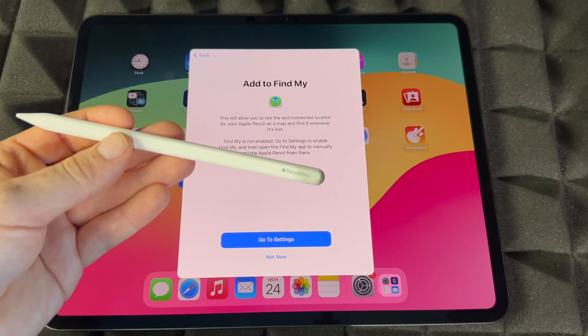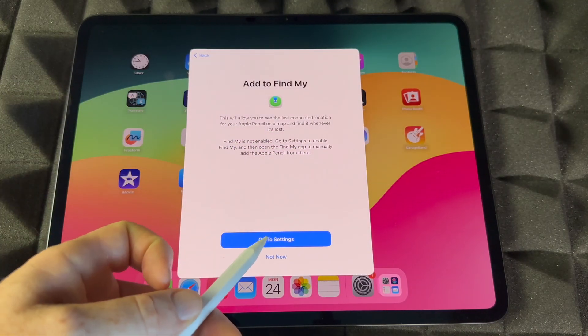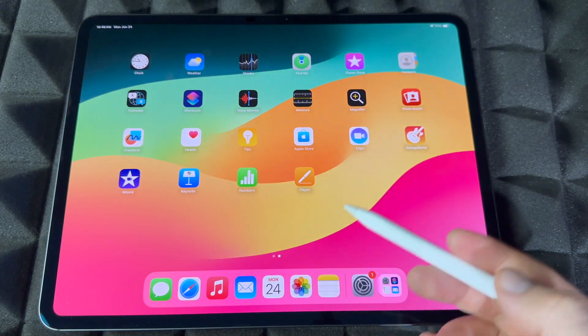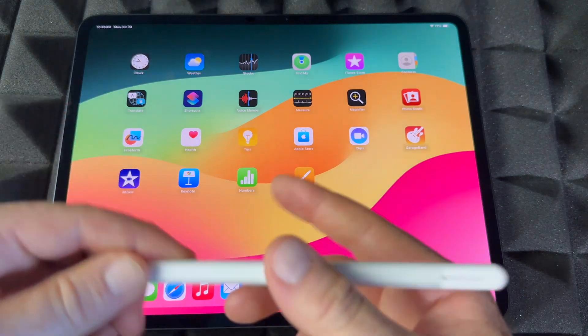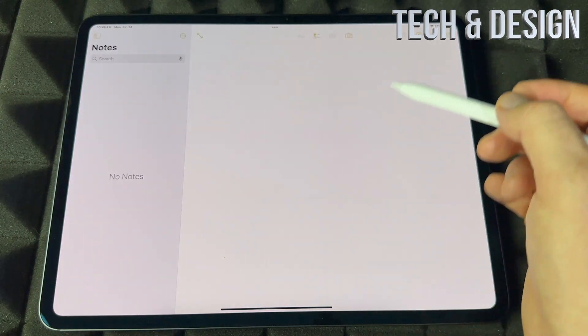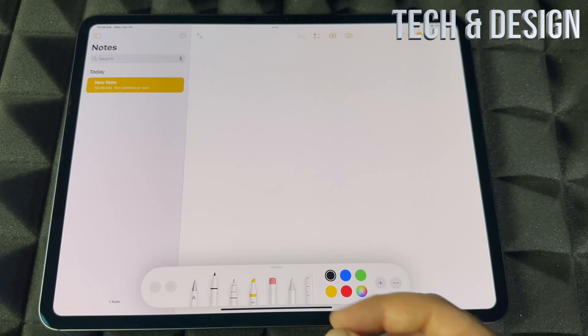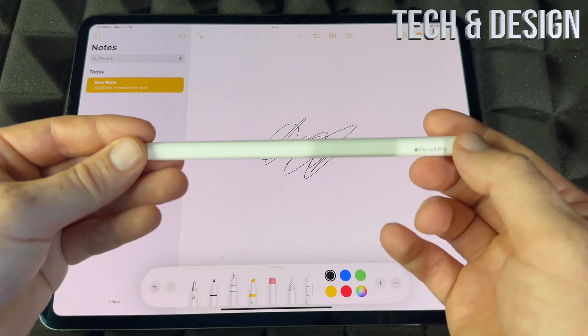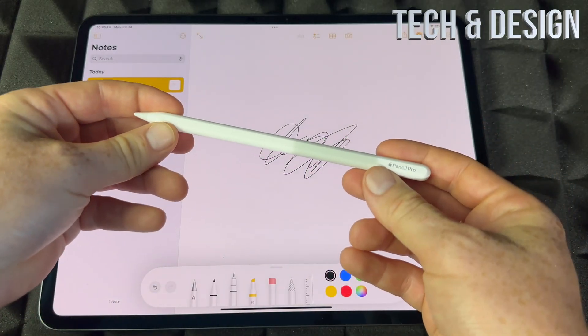It will ask you to go into Settings setup if you want, or you can tap 'Not Now.' We're just going to use it now, so we're opening up Notes, tapping Continue, making something new, and we can get started drawing. That's how easy it is to use.